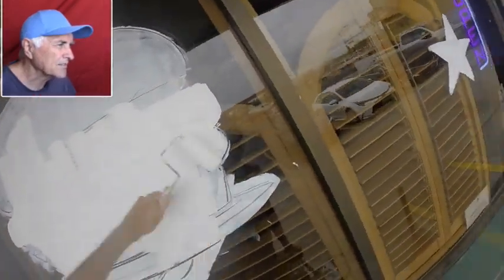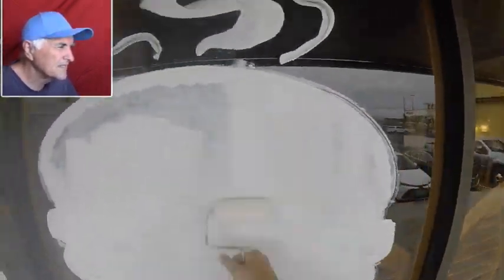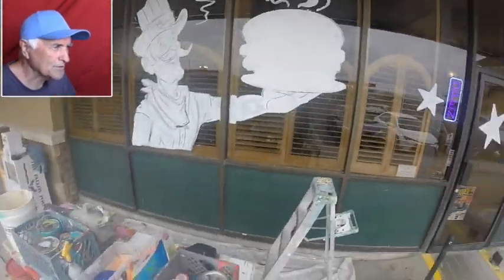Here I'm just going in and painting another coat because I want to cover up the sketching lines. And I always make burgers huge — they're way, way oversized.